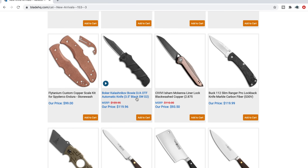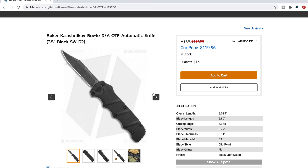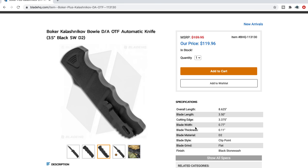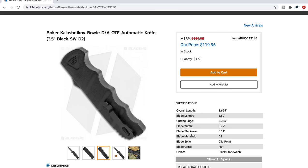Boker Kalashnikov Bowie dual action OTF — the Kalashnikov OTF! D2, $119. OTFs cost more money to manufacture. You can get a Lightning for $35 but it's made out of who knows, 440C steel, and is it heat treated correctly? You get what you pay for. Every company is concerned with growth and creating profit, but they have to work within a certain cost. Ultimately, $119 is a pretty good price for an OTF that comes from a company notorious for making the original Kalashnikov, which does stand up to the test of time.